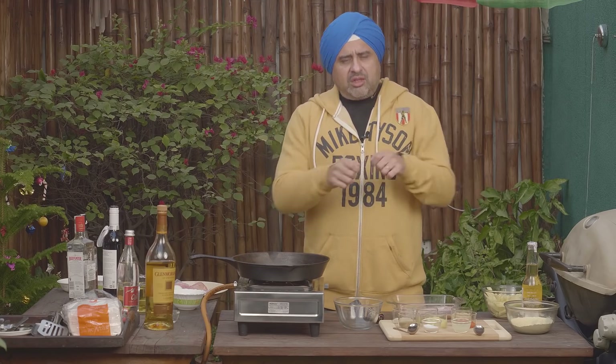So people, you land in London and say let's eat some fish and chips. You look at the fish, you take the first bite, it doesn't taste good. So let's solve for that. What if East meets West? London meets Punjab. Let's make Amritsari Fish and Chips!